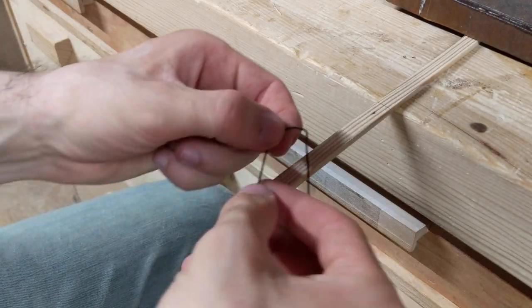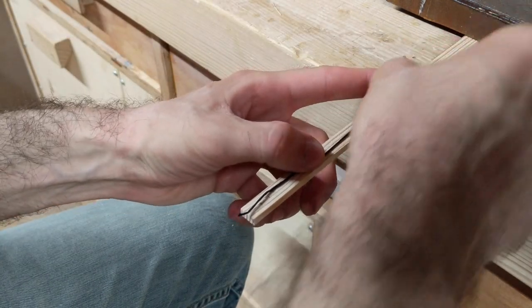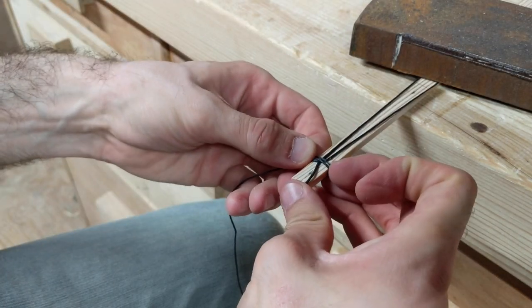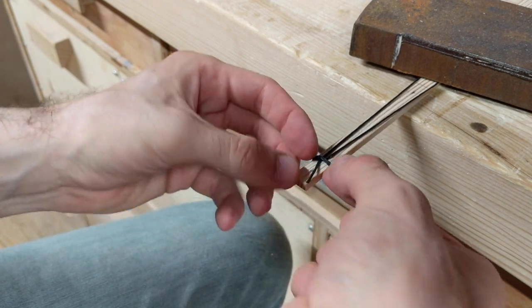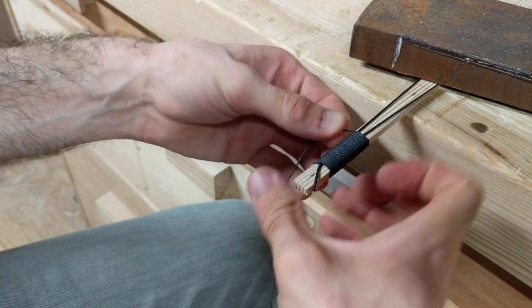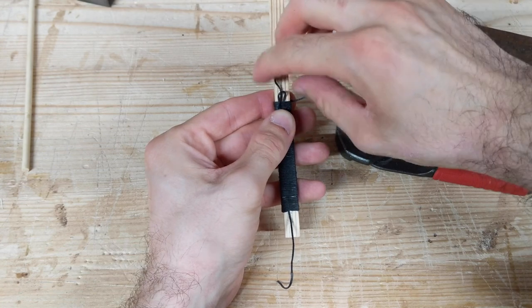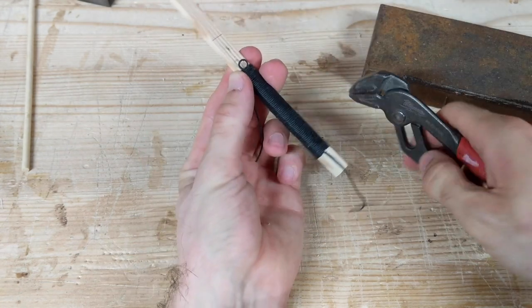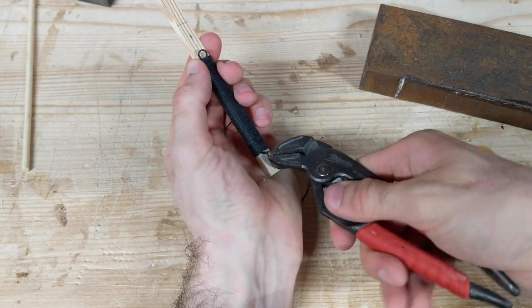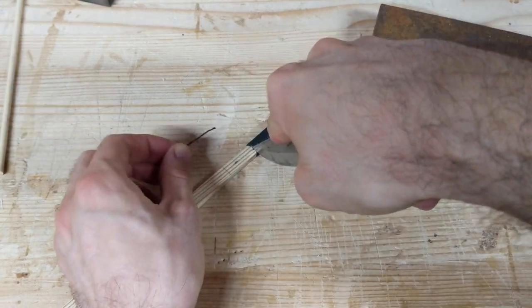For the handle itself, I wanted to do a cord-wrapped handle and I want to avoid having any knots show. So I start by making a loop that's longer than the section I want to wrap. As I'm wrapping, I want to make sure to avoid any gaps and keep everything nice and tight. When you get to the end, you want to thread the excess material through the loop and pull on the opposite end to tuck the loop underneath the wrap. This might be a little tricky because of all the tension within the wrap, so I used a pair of pliers to help.